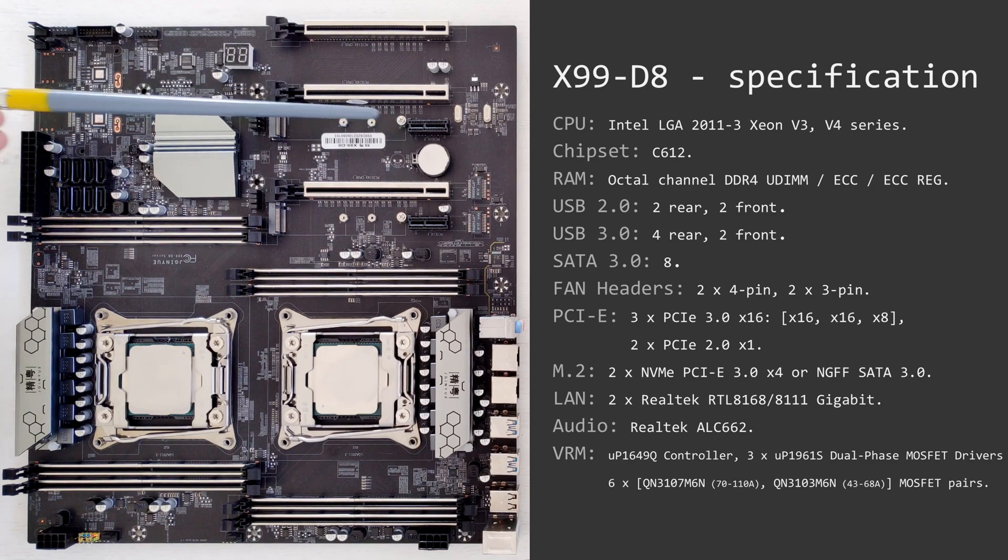Next to each PCIe x1 slot you will find an M.2 slot, and both of the M.2 slots work in SATA and NVMe configurations. To enable or disable one of the configurations you need to use these mechanical switches or jumpers. In this position SATA mode is enabled, and in this position NVMe mode is enabled.